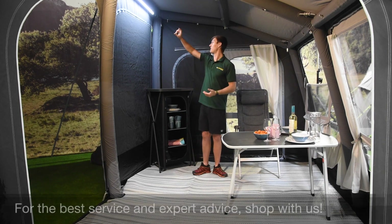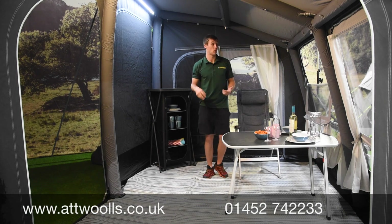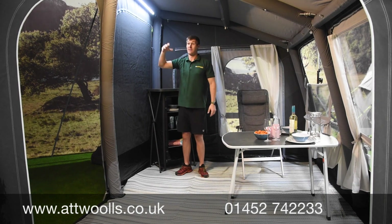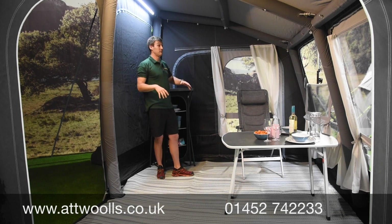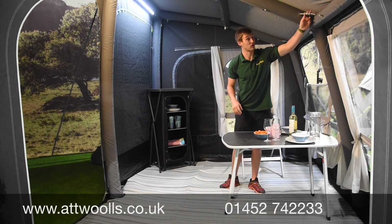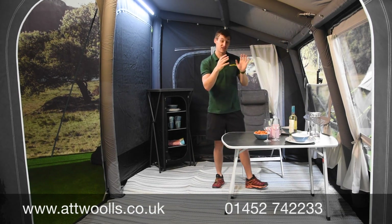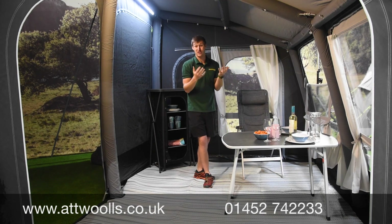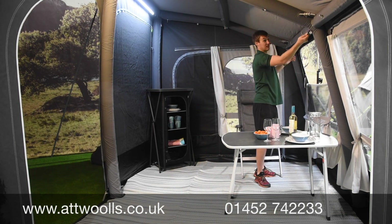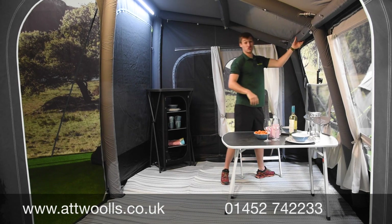The LED lights are really nice — low-profile and allow a lot of light into the awning without taking up extra space. They can be positioned in three positions: the front beam, the top beam, or at the very top, which shines light throughout the whole awning. It's single-point inflation — one point pumps the whole awning — and there are little taps on the inside to distribute air to all the chambers. You can turn each tap off to isolate each beam individually, so if one has an issue it's segregated to just that one point.